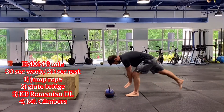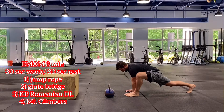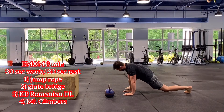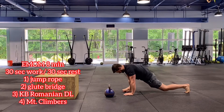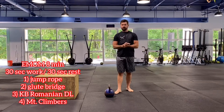Then we have mountain climbers. Starting with our big toe — since I don't have my shoes on you can see my big toe next to my pinky finger. From here we're going to switch to the other side. My toe and fingers are pointing in the same direction, so we don't want our foot all the way out to the side. While you're here, hold for a second, press that hip and chest down, and then switch sides. Going through that one more time for a full eight minutes.